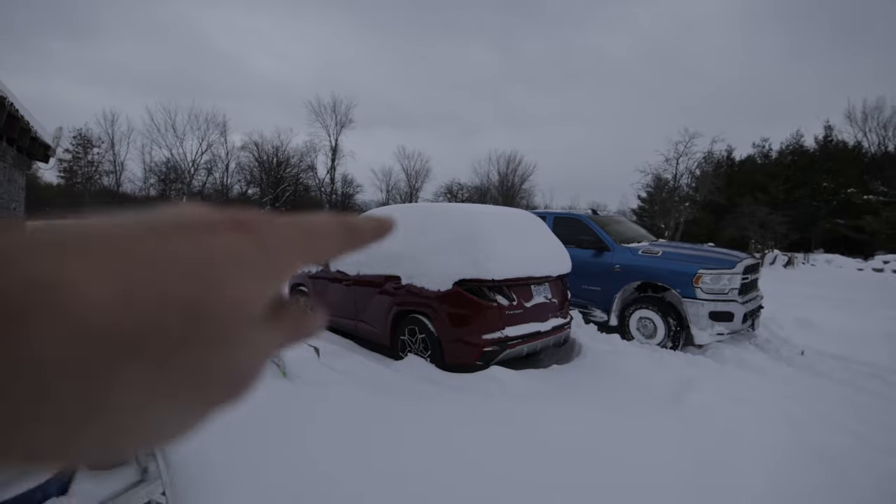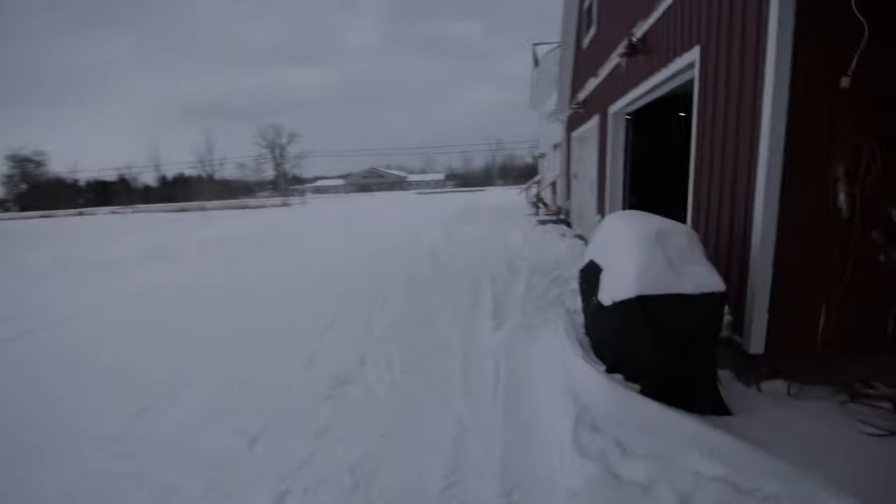I had every intention on getting out there and giving her today, but unfortunately we got like a foot and a half of snow. That happened. So the well's going to have to wait just another day here.